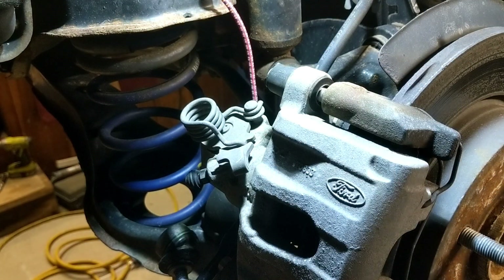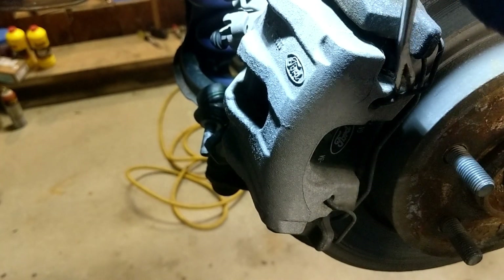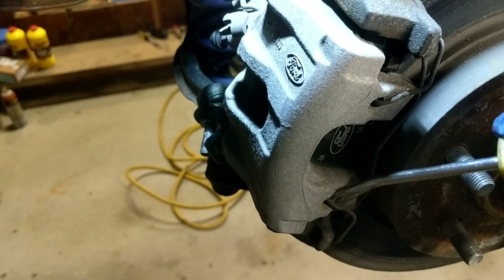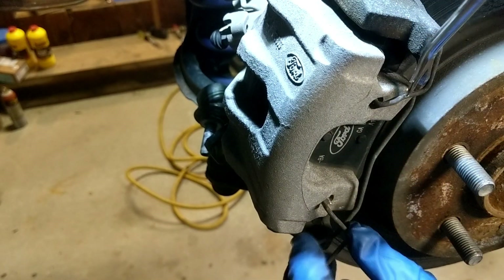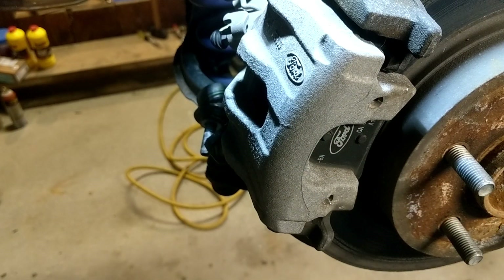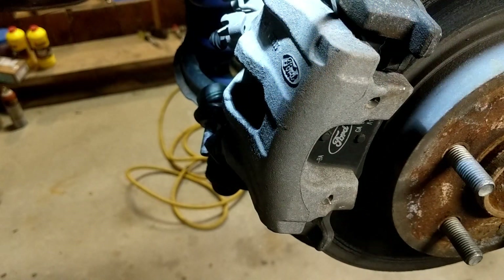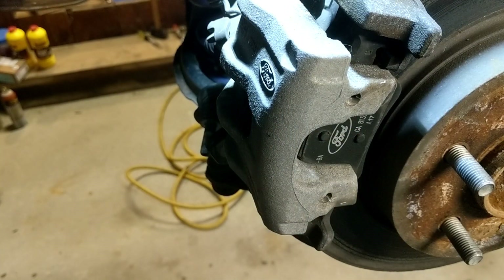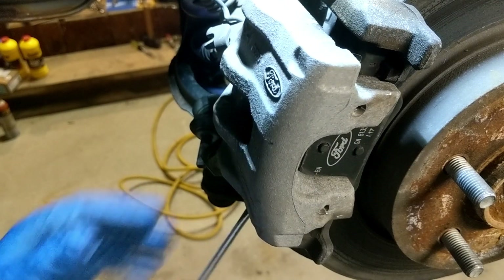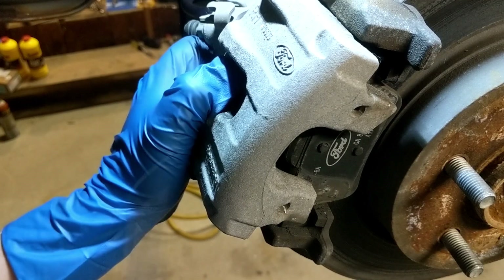Great, so at this point the next step is going to be the caliper spring — this has to come off first. With this spring we should be able to get our little pry tool in, spring comes off. Now with a little bit of leverage the brake caliper is going to come off here — this sometimes takes a little bit of working back and forth.